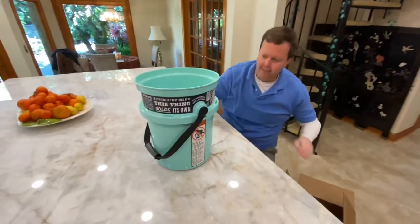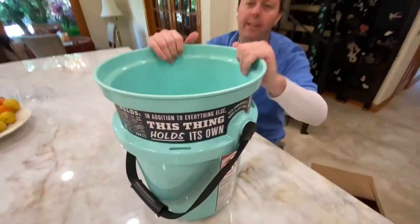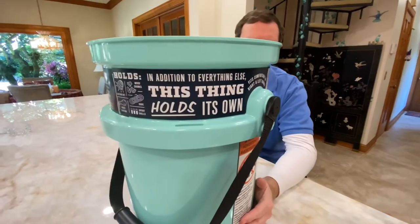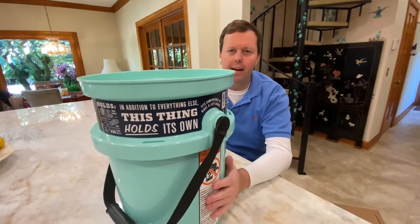Look at this guy — five gallon bucket. This is a seafoam green. Very heavy, it's well built. It's injection molded and it's the same material as their coolers. However, it's not insulated.